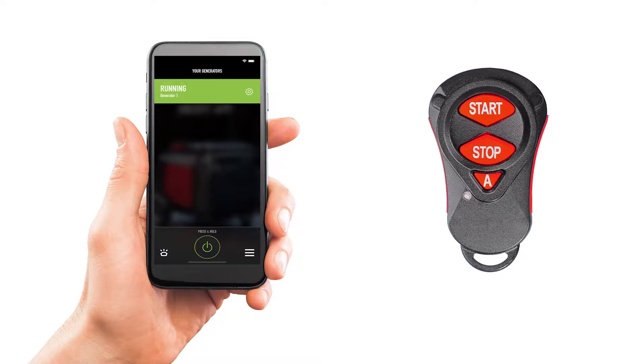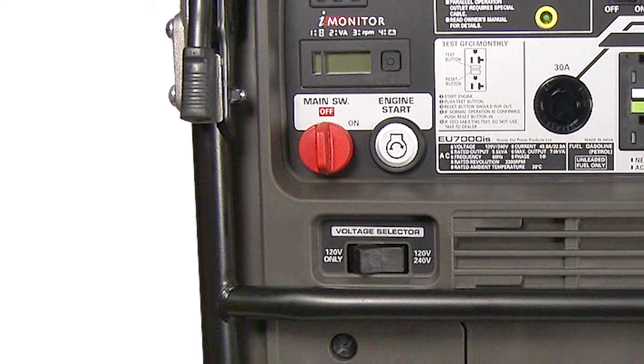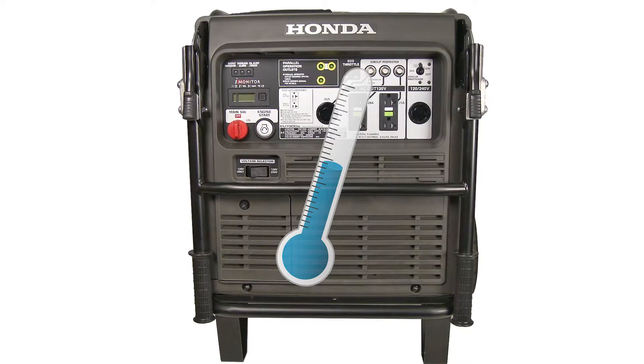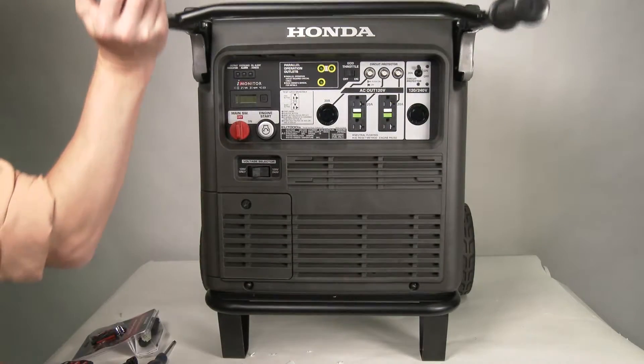The app is required to use both the transmitter fob as well as the smartphone. Before installing the receiving unit into the generator, make sure the main switch is turned off and the generator has cooled.